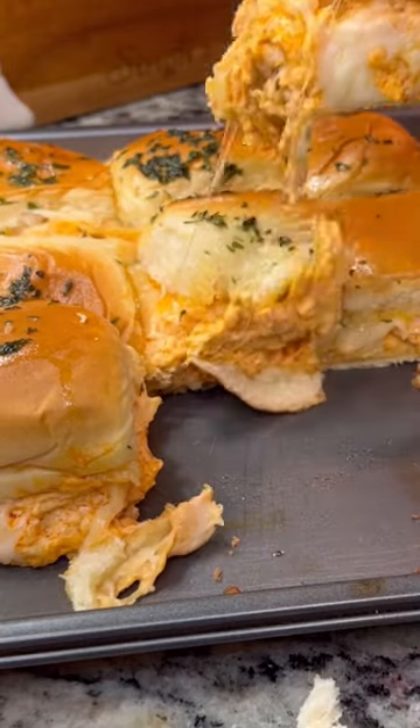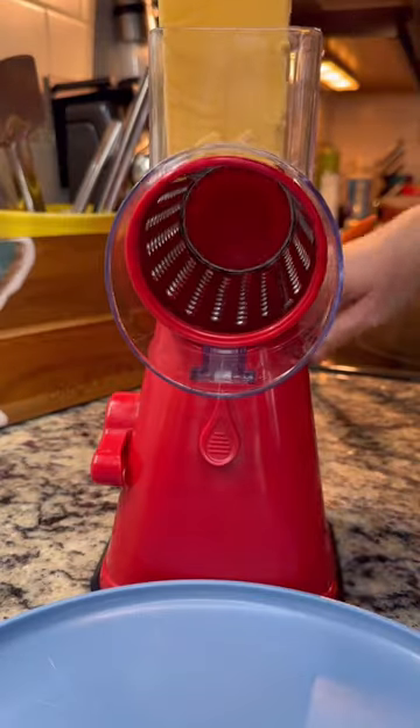These buffalo chicken dip sliders are so freaking good. I'm going to start by grating 12 ounces of cheddar cheese. If you don't have one of these graters, highly recommend it — love mine.